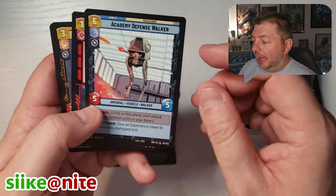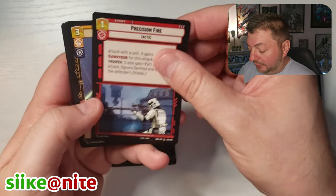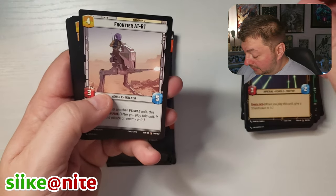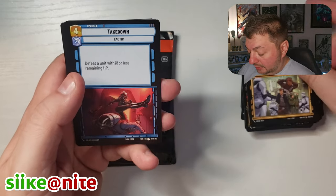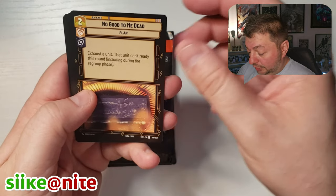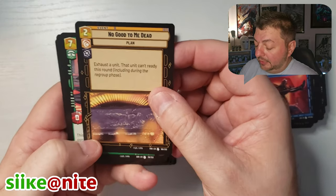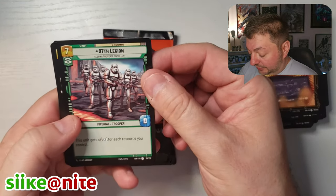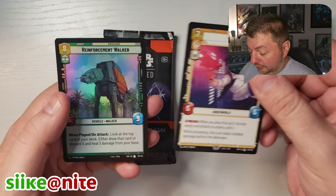They had these gecko eyes on the walkers, which is cool. From the academy that they were training stormtroopers at. Frontier, Waylay, Takedown, No Good to Me Dead — oh, that's Han Solo in Carbonite. 97th Legion, Han Solo rare, and Reinforcement Walker.